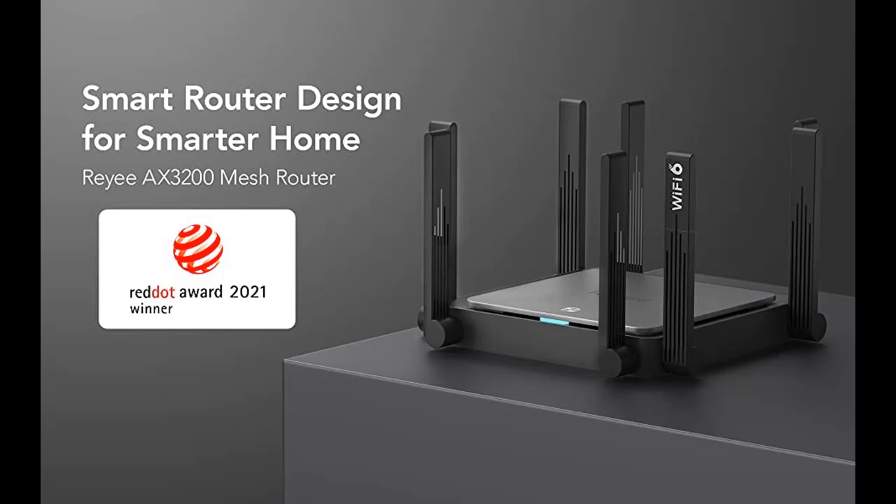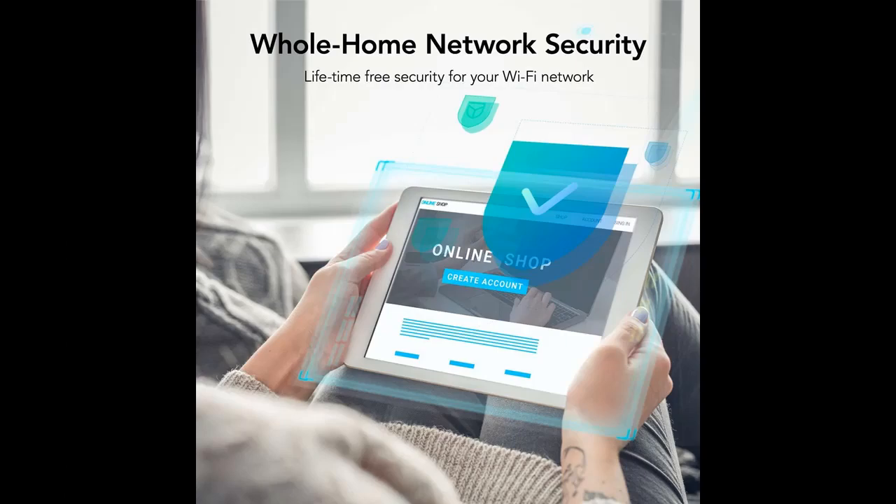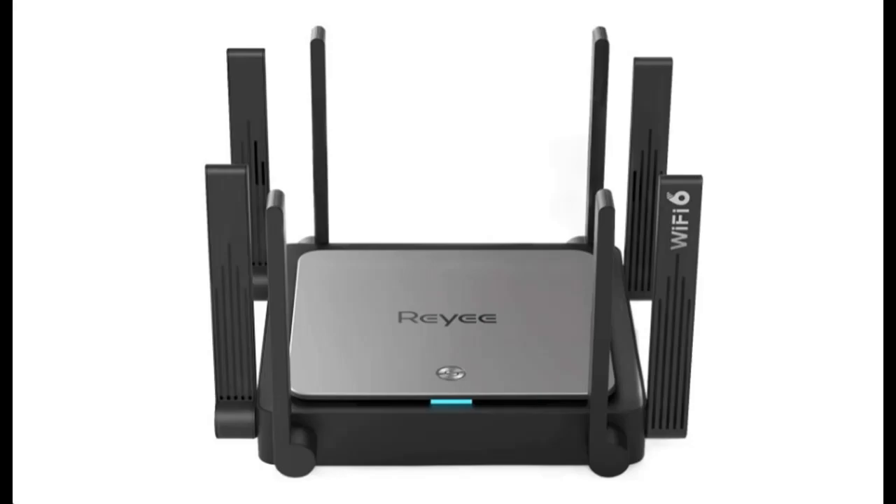If you want to get full features and full details of RIE Wi-Fi 6 AX3200 Smart Wi-Fi Mesh Router E5, please visit the link in the YouTube description. If you find our channel useful, you can subscribe and press the bell icon and select 'All' to get instant notifications of all future uploads.